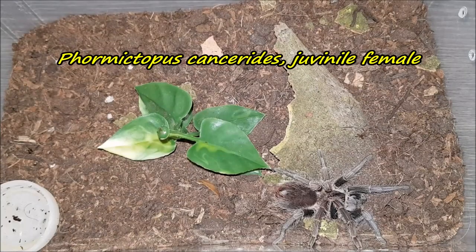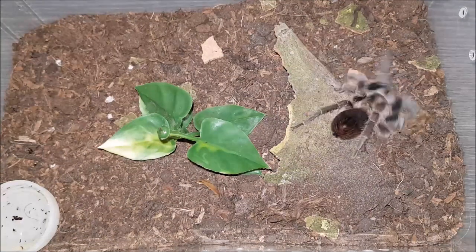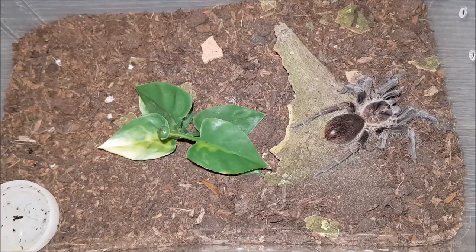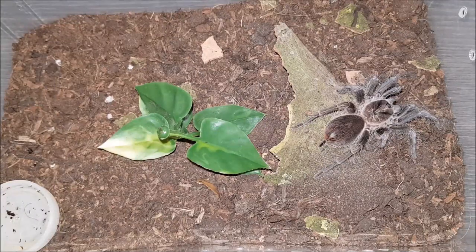Here we have my juvenile female Viridasius sp. casserole. Let's see if it would like this roach. Awesome — gotta love your Viridasius! Really cool. On to the next.